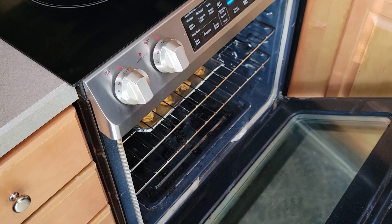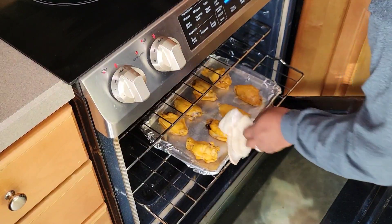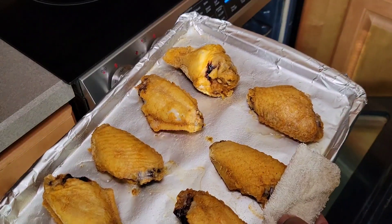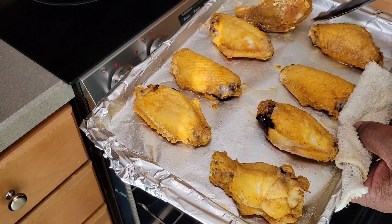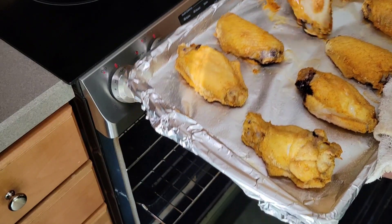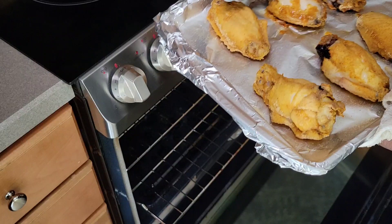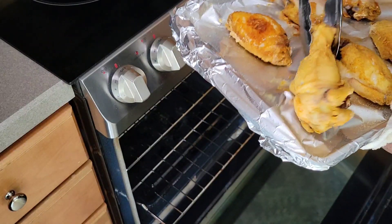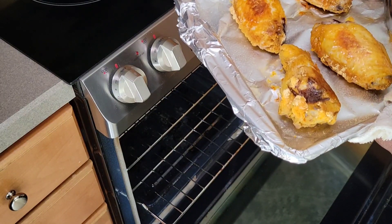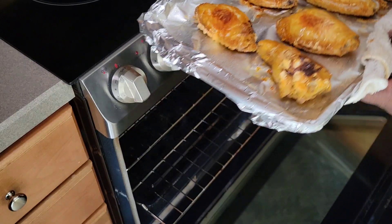We've had our baked wings going for about 25 minutes now, so I'm just going to pull them out and flip them over. These have a pretty nice color on them too, not nearly as heavy as the fried ones, but that's to be expected. They stuck a little bit, which I'm not happy about, but it kind of is what it is. Now the other sides have a nice little crisp and color to them. We're going to flip them over, give them another spray, put them back in, and let them finish up.